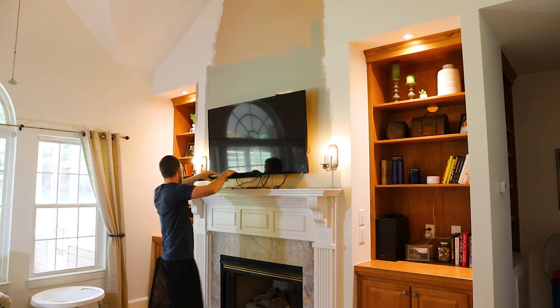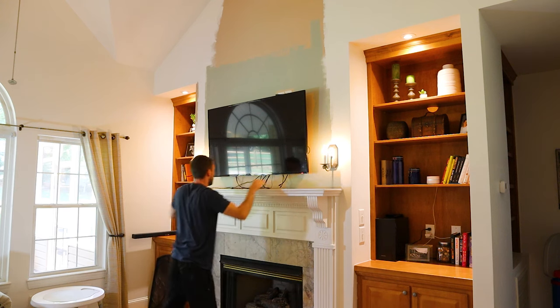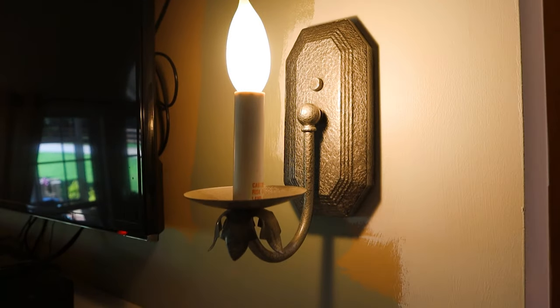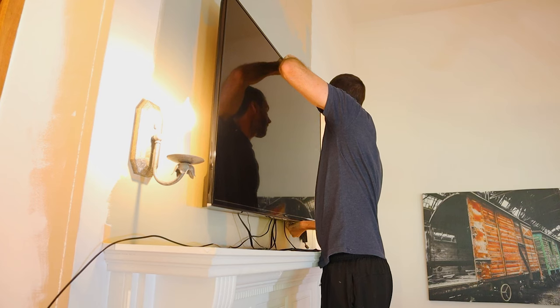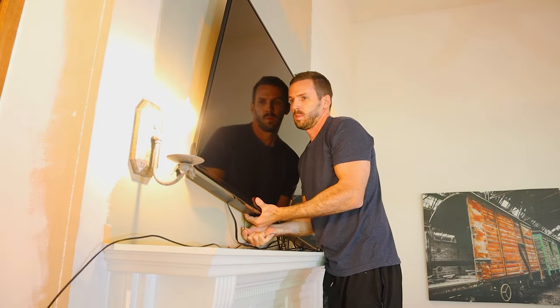This wall will be made out of 1x3 premium pine boards, and I'll use this angle finder to cut the tricky angles. I'll begin by removing all of the items on this wall, including the TV that took some difficulty to put up, and these old sconces that I'll replace with something a little more modern. This TV has so many cables — it's crazy.